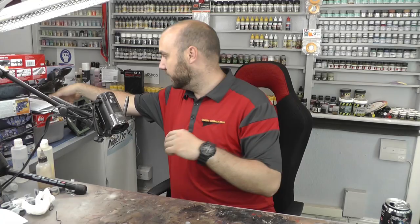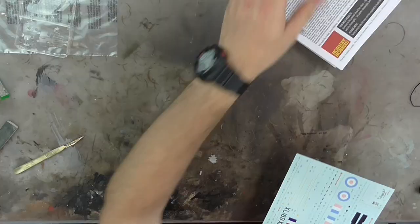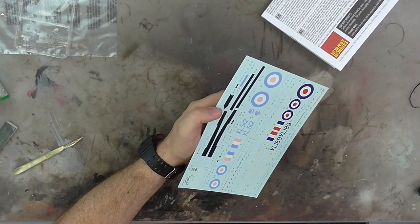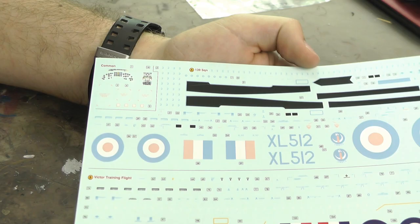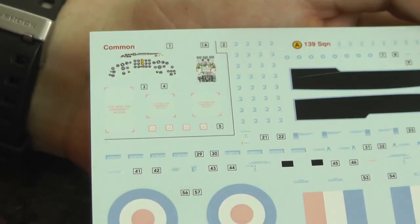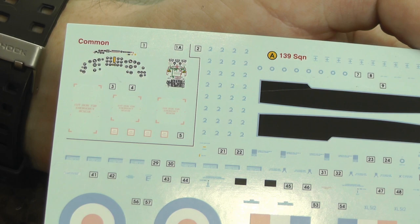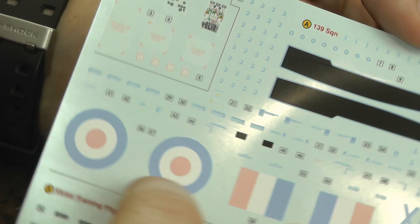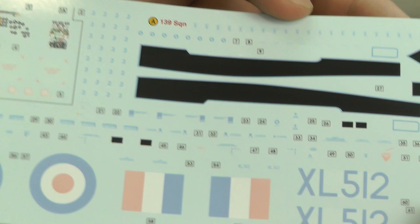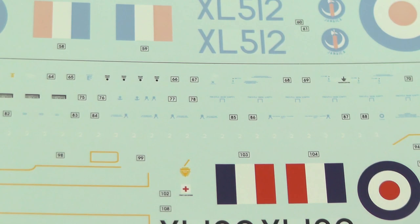Then we have the decals — decals are by Cartograph, which are pretty damn good decals, so we shouldn't have any problems. They're looking good colors, nicely in registry, no real issues or problems. I mean there's a bit of a crease on this one, but that doesn't look to be a major issue. Looking a bit closer, we do have dials and all kinds of cool stuff for the instrument display panels. We've got the different style of roundels — the almost misted-out ones for the white version versus the full color roundels — and all sorts of detail with writing and goodies. Cannot complain with these decals — it's Cartograph, we ain't going to have any problem.